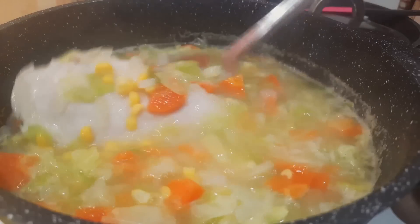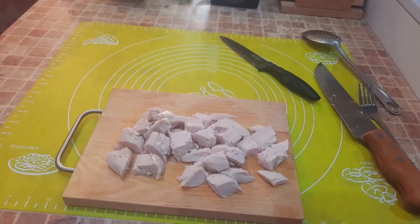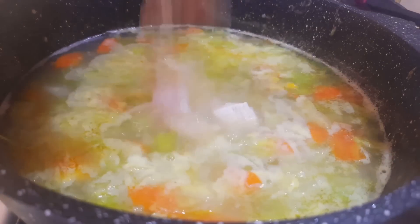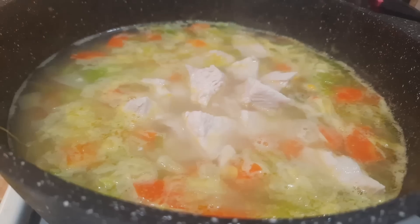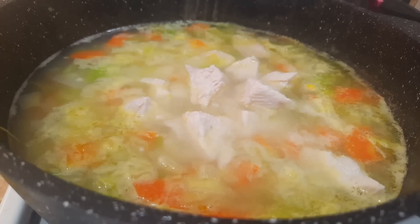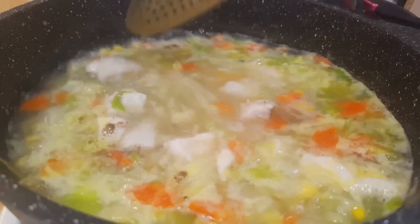Now I take out the chicken breast, cut it into small pieces, and send it back into the soup. I salt to taste and add ground black pepper.